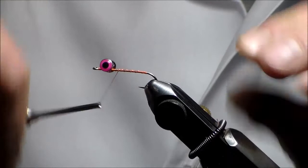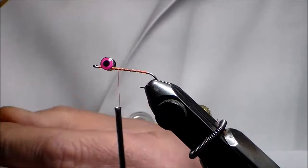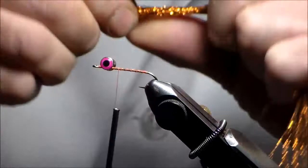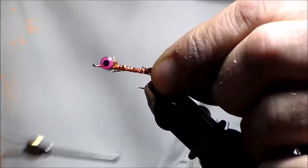Now I'm going to take my Northern Lights — this is the copper brown — which I like a lot in many patterns. I'm going to take a nice piece of it, use some and save the rest. Tie it right behind the eyes and tie it down nice and tight.